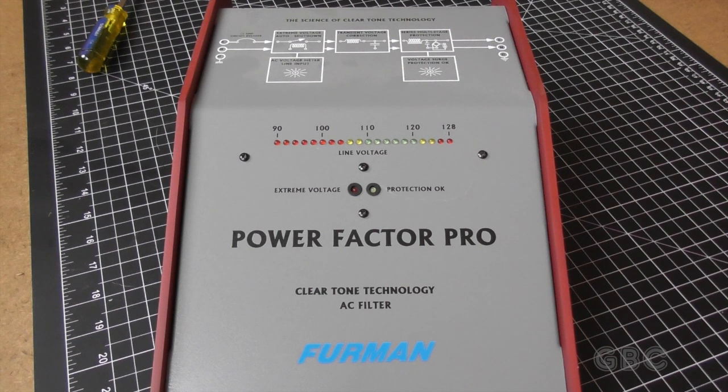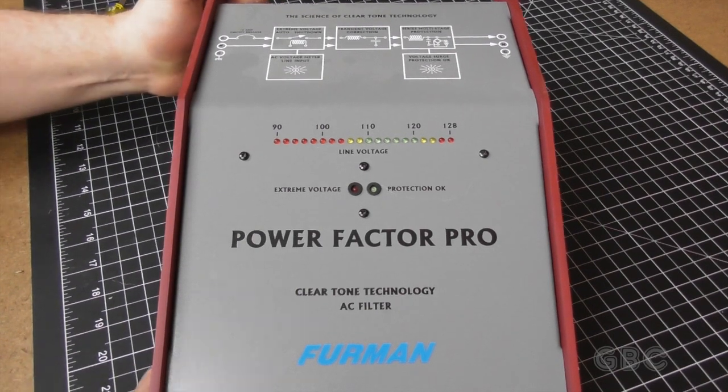This helps filter out any electrical noise out of the AC line that goes into my equipment — noise that's added such as appliances turning on and off, a refrigerator turning on and off, turning on a vacuum cleaner, stuff along those lines.